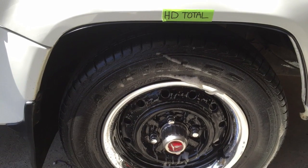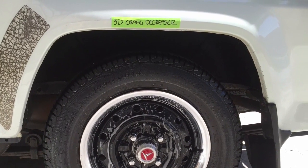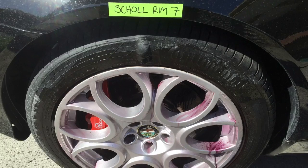And just before we start to have a look at some products, I want to cover the differences between maintaining your rims and decontaminating them. To make the process of cleaning your rims so much easier, as well as maintaining and preserving the wheels to a like-new appearance for longer, it's vital to go through the decontamination process.